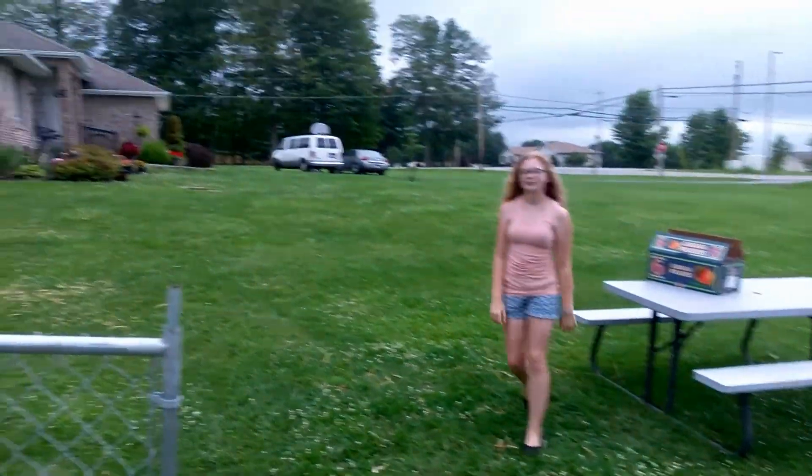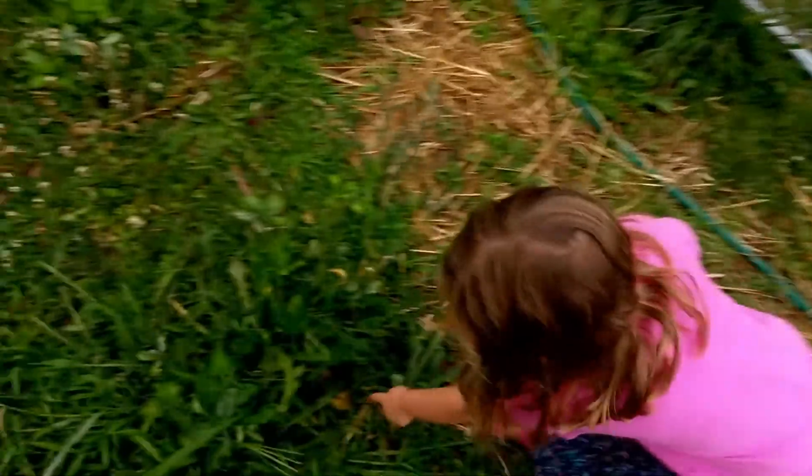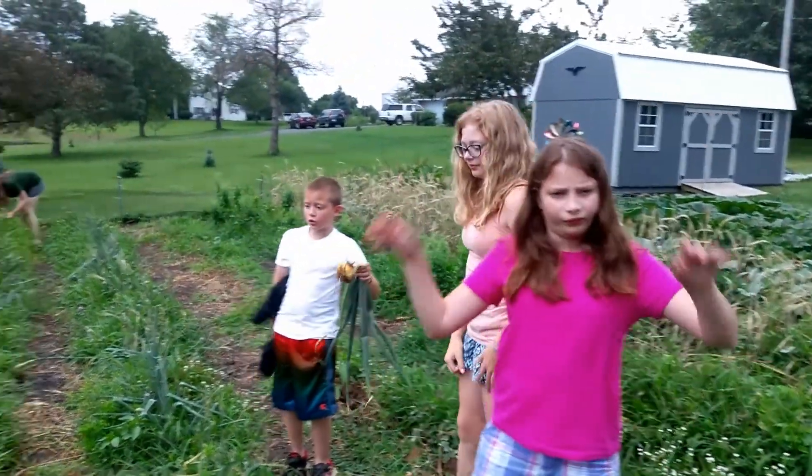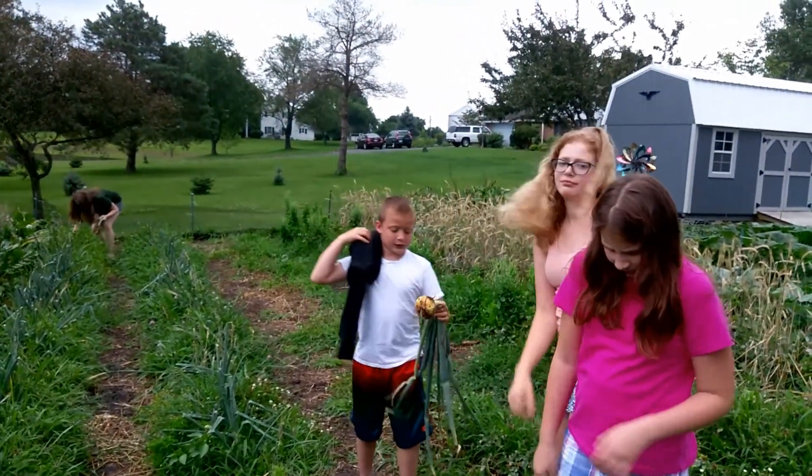We're gonna pull them and then we're gonna dry them. That's a good one — oh it's two, see that! We'll try to get what we can out of here. Maybe we should have brought the bug spray.